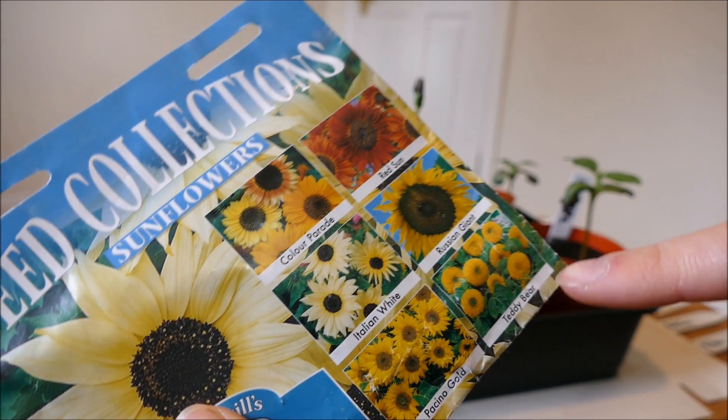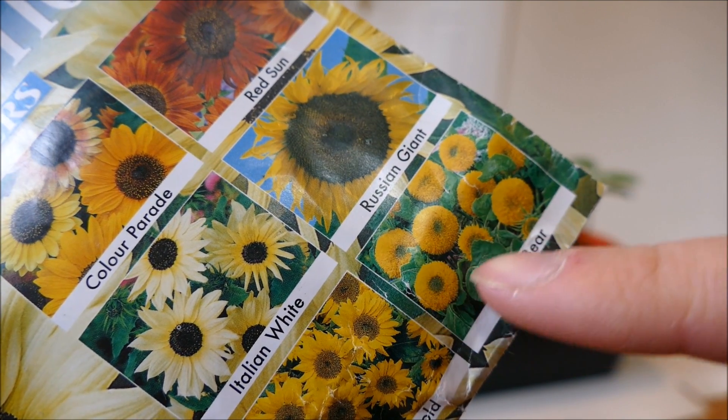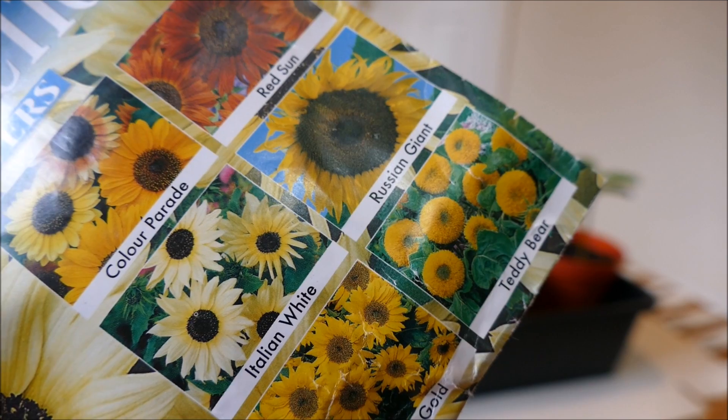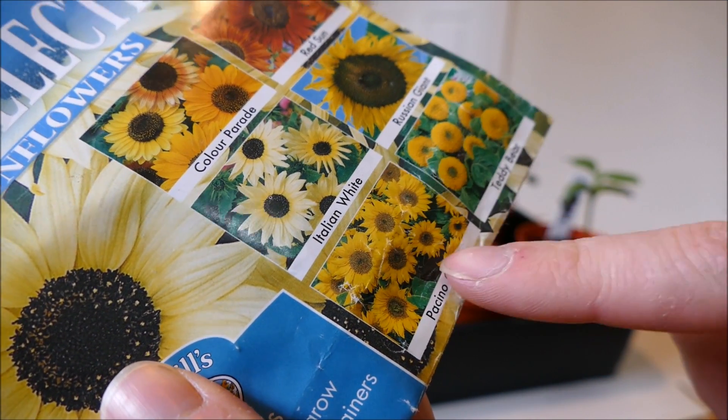The reasons I haven't chosen the other three: I don't really like Teddy Bear — it doesn't have normal petals, it's lots of little ones and looks a bit more like an African marigold, so I'm not going with that one.